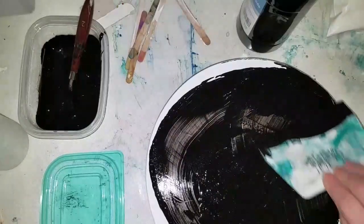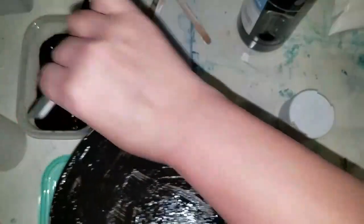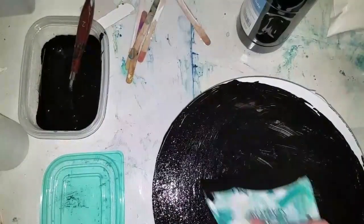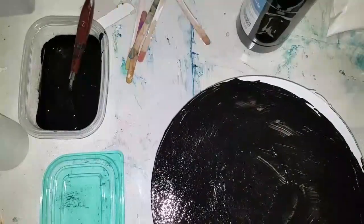This might take two to three coats. What you'll do is spread it out evenly and then scrape off the excess back into your container.